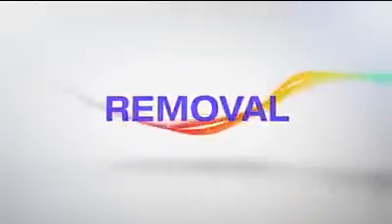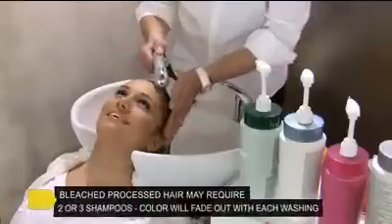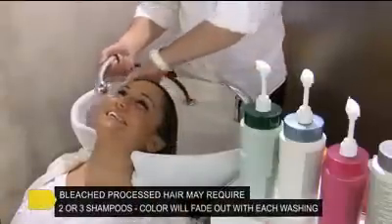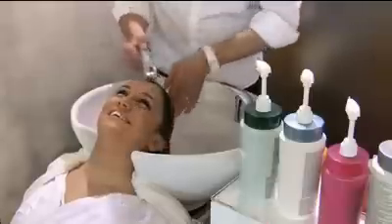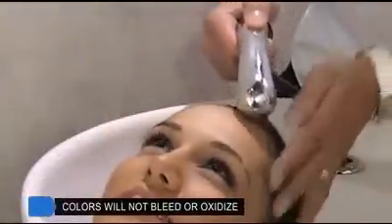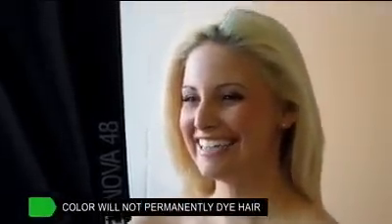Removal. To remove, you simply shampoo out. On processed hair, you may be required to perform two or three shampoos depending on the colour and saturation. The colour will not bleed onto the hair during shampoo, nor will it turn other colours. Colour Me is temporary and will not permanently stain your hair.